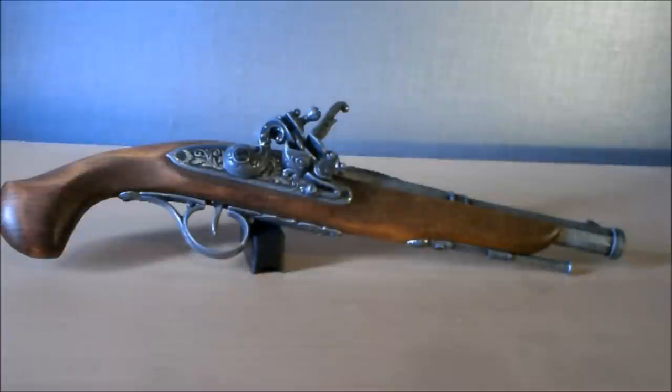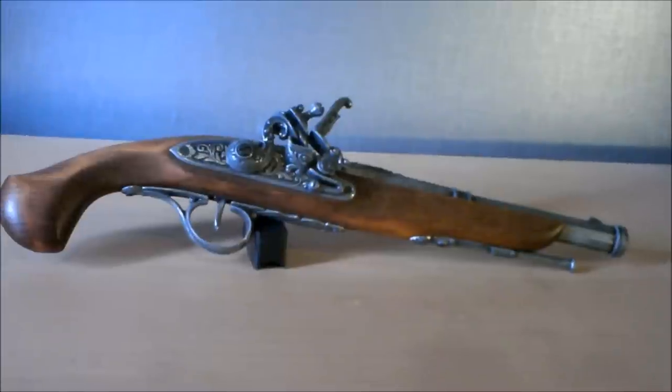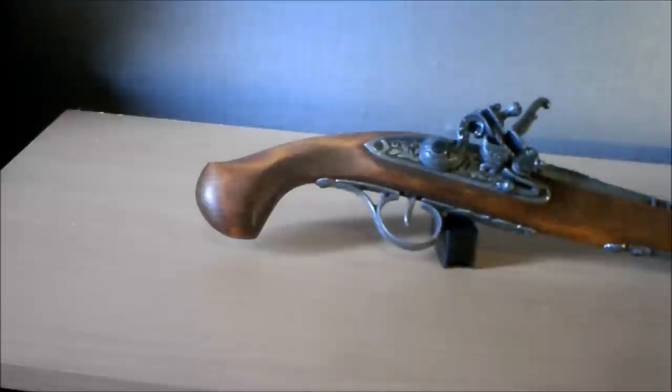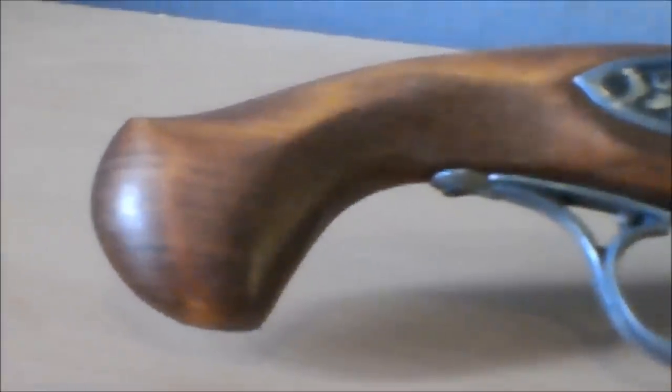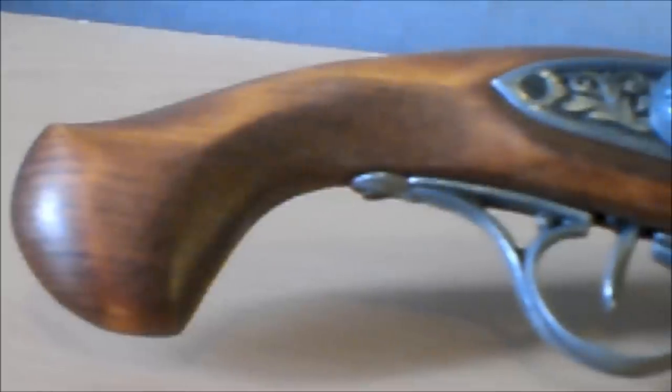With them being £30, you can almost expect this — they are not of the greatest quality. The materials used are, at best, mediocre. They do look nice, but the quality isn't fantastic.